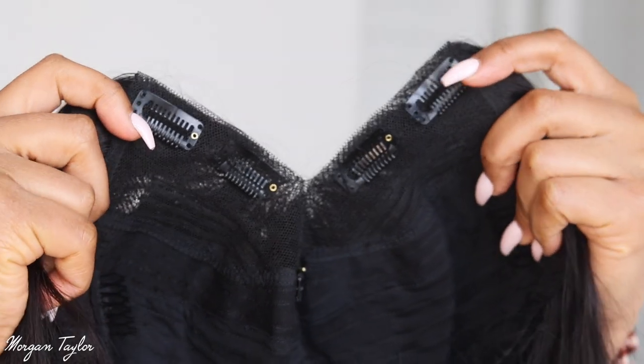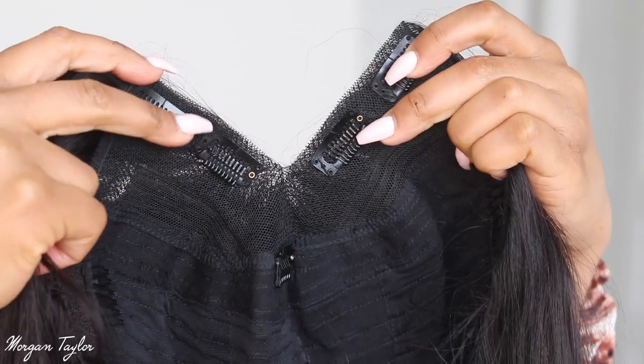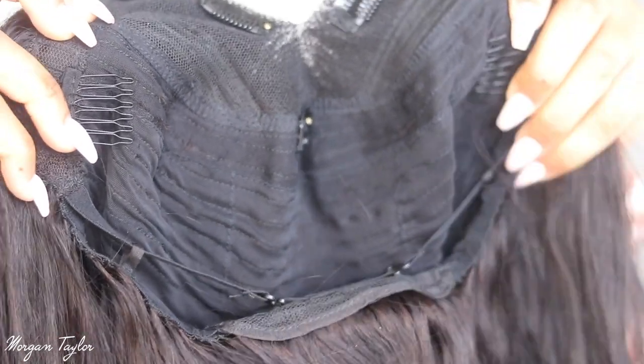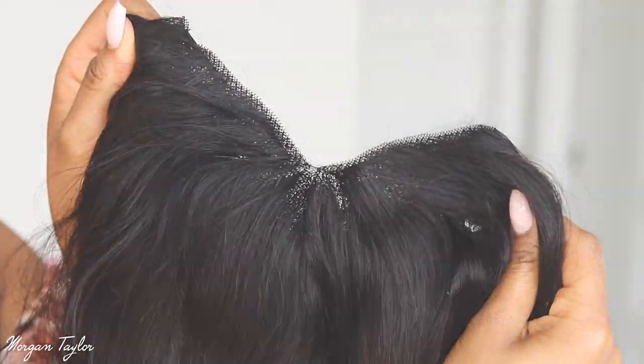So this is the inside construction of the wig. You have combs — two on the sides, one in the middle — and then you have these combs on the side and the back. That is the construction of the wig.